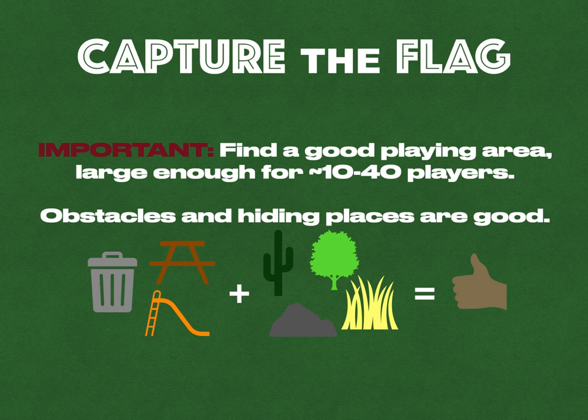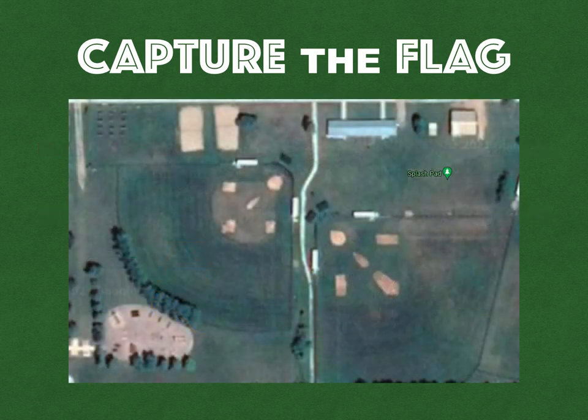It's important to find a good playing area, large enough for 10 to 40 players approximately. If you have obstacles and hiding places, those will always help, but it will work if you just have a plain open field. We started off at the baseball diamond area — two diamonds with a path splitting them, and that was important.